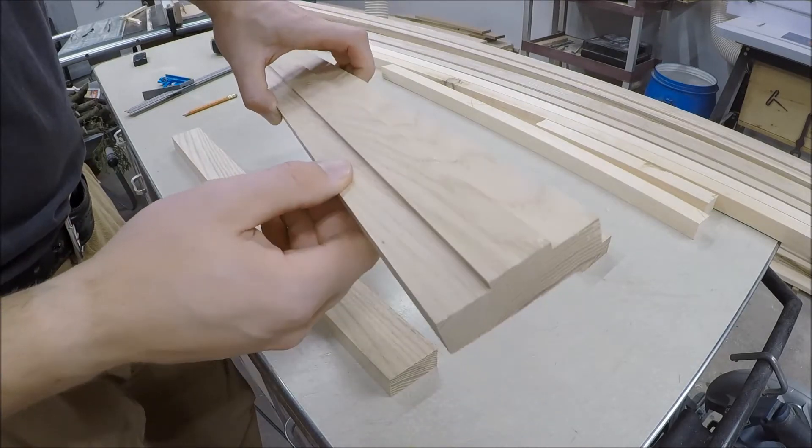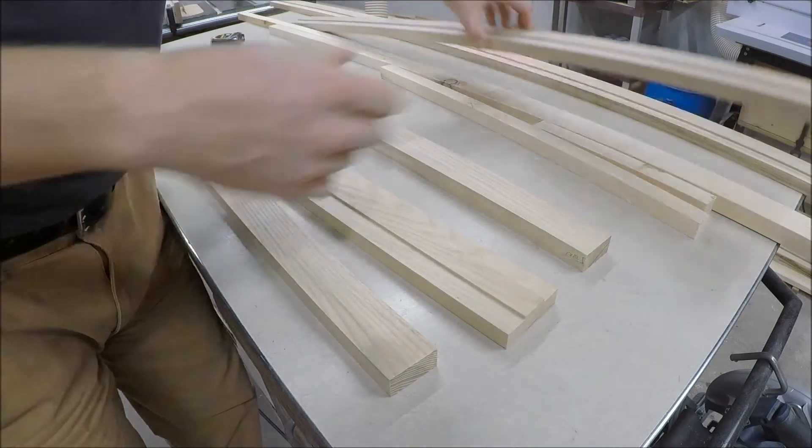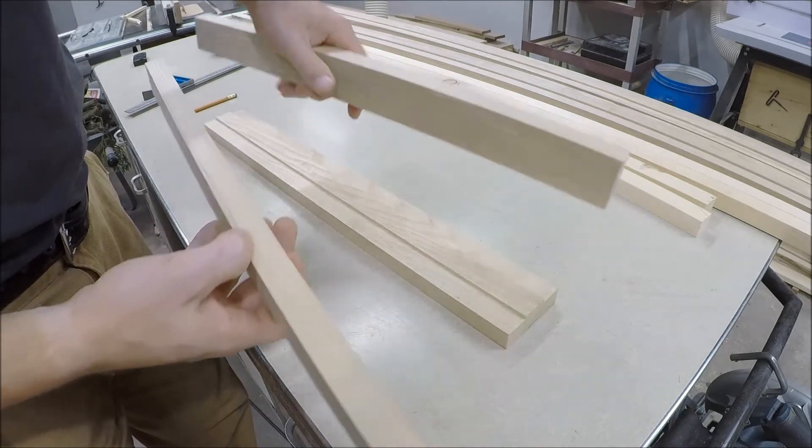Successfully rabbeted it out. This would be the top of the handrail, so it's going to sit like this. Did all three separate handrails there. I finished cutting up the side pieces of the handrail.